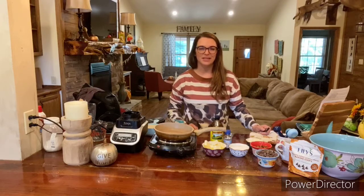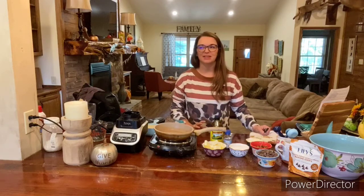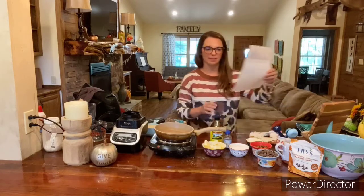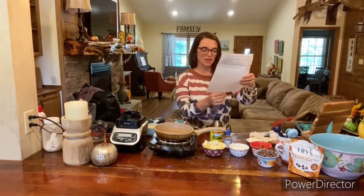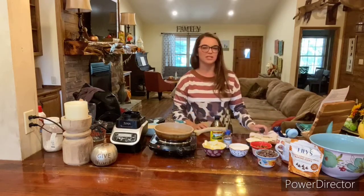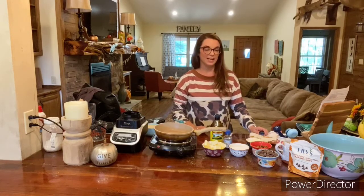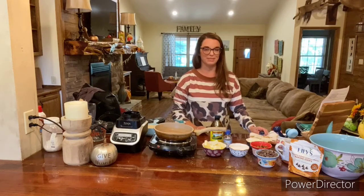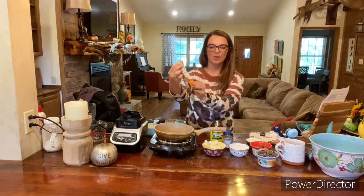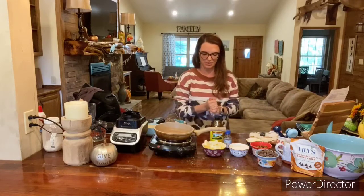Hey y'all, welcome to Cooking with Coach Amy. We are about to make another fall recipe. This is going to be kind of like a snacky snack or a dessert, and it is from my Table of Three website. We will be including that in the caption of this video so you guys can check it out. The name of this is salted caramel pecan bars, and I'm super excited — it's using the Lily's salted caramel baking chips. I was really excited to find these at my grocery store so I can make this with y'all.